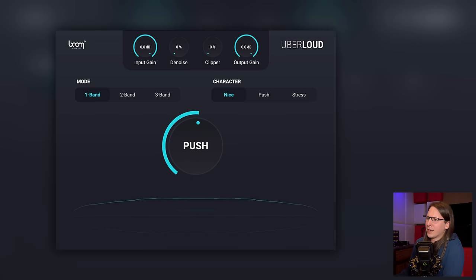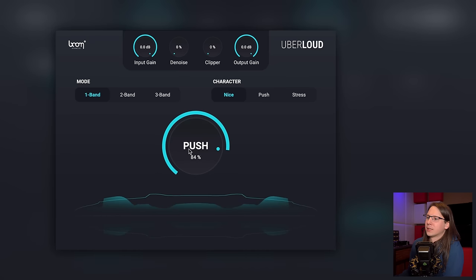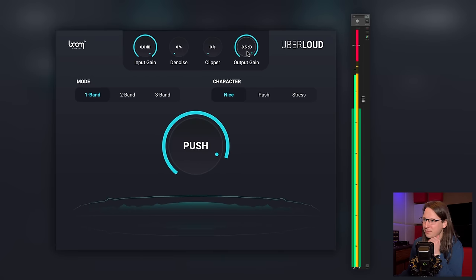Something that is kind of interesting is that there's no visual feedback at all — I don't know what I'm doing here. There's something in terms of feedback, and another thing to note is that it's clipping, so we've got some overs. Not a lot, but it is clipping. Is it so difficult to keep things below zero decibels?